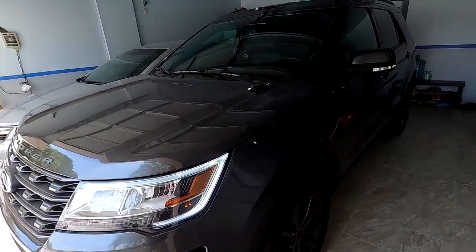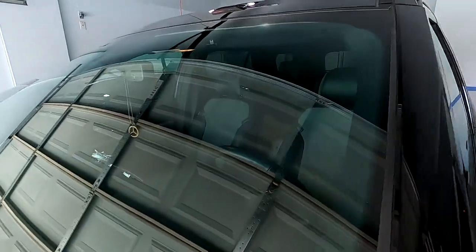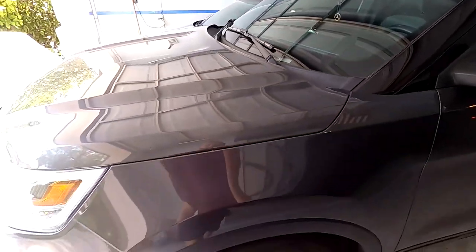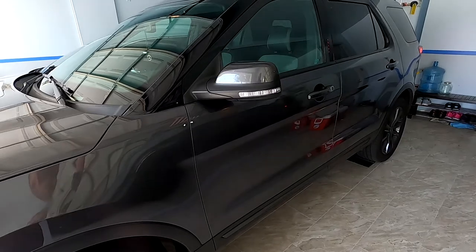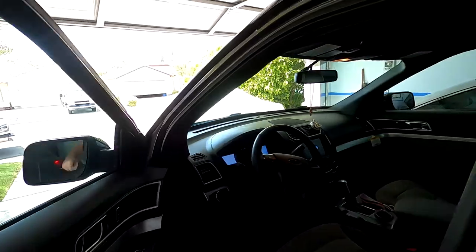Hey, what's up guys, my name is Emel. In today's video we're gonna be repairing a chip on a windshield. This is a 2017 Explorer and this happened while I was in Pine Valley, Utah on my road trip.